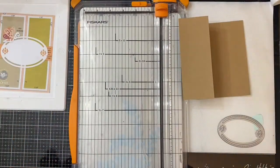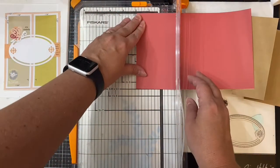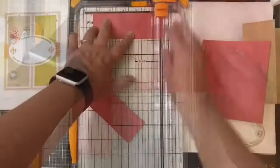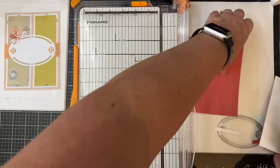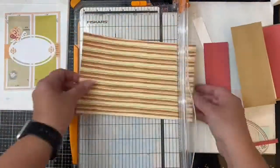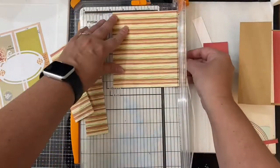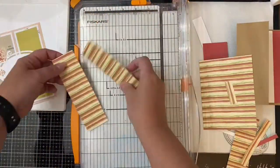I decided to use one of the plain red sheets of patterned paper from the delicious paper pack as my mat, same as what is shown on the sketch. I'm going to cut the first two rectangles to measure one and seven-eighths by five and a quarter inches. Then I'll cut another red mat for the inner part of the card, measuring four by five and a quarter inches. For this card, I'm using the striped paper and cutting the two rectangle strips to measure one and five-eighths by five inches, and the inner piece will measure three and three-quarter inches by five inches.